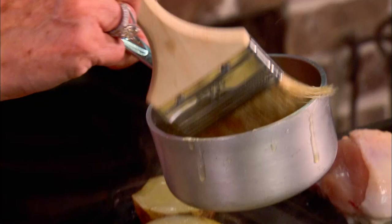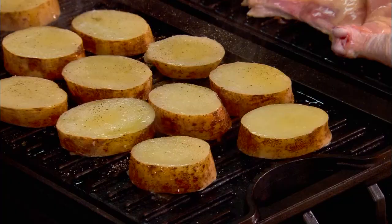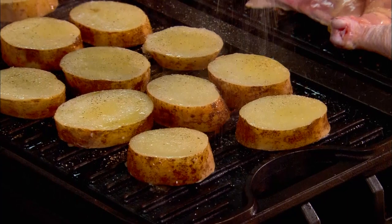I'm just going to take my paintbrush and paint those with that butter. You know, sometimes it just gets so hot down here in Savannah, and the bugs get so bad, that sometimes I just find it easier to do my outdoor cooking indoors. A little house seasoning — my house seasoning is nothing but a cup of salt, a fourth of a cup of black pepper, and a fourth of a cup of garlic powder. And we'll let those grill and brown, then we'll flip those over and do the same thing on the other side.